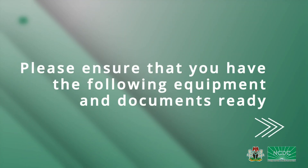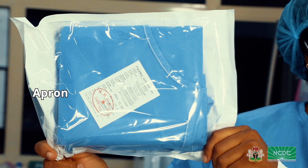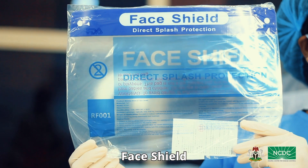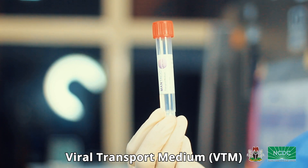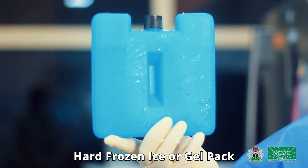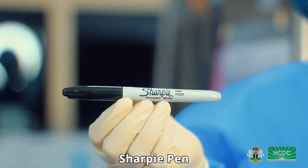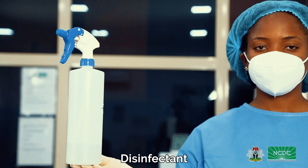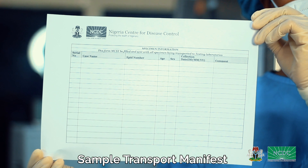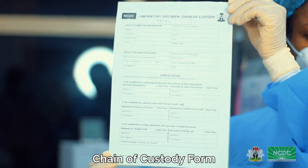Before we begin, please ensure that you have the following equipment and documents ready: personal protective equipment — apron, hand gloves, N95 mask and face shield; viral transport medium, falcon tube, ziplock bag, hard frozen ice or gel pack, geo-style carrier, sharpie pen, disinfectant, completed case investigation form, sample transport manifest and chain of custody form.